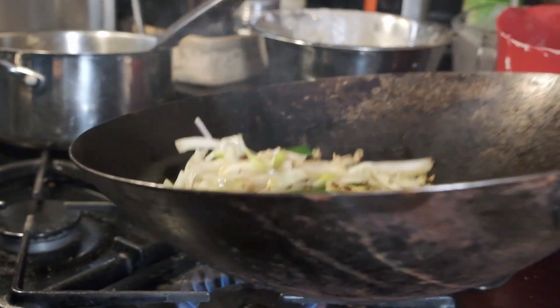And the vegetable noodle dish. I'm not making dessert. So let's get started.